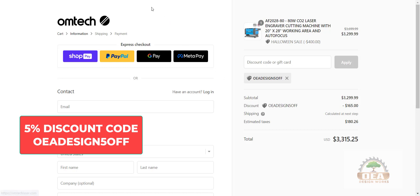Thank you. Enjoy your laser. Don't forget to check out my website, www.oeadesignworks.com/omtech-laser, which gives you all kinds of information on setting up the laser, recommended upgrades, and so much more. Let me know if you have any questions. Thank you.